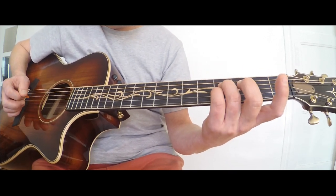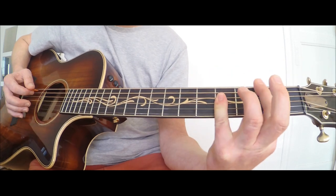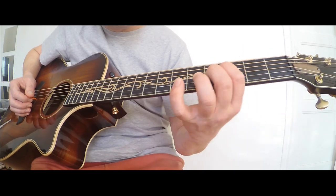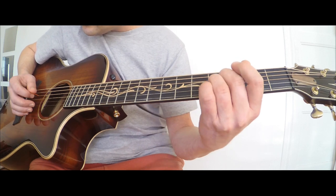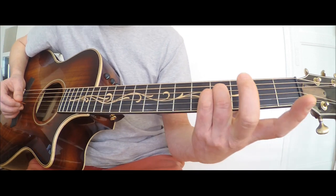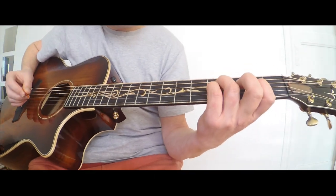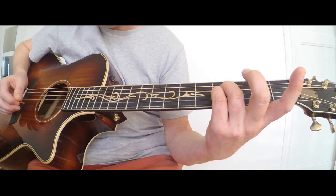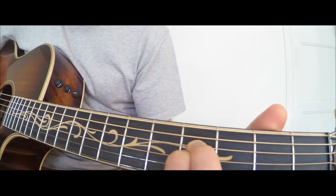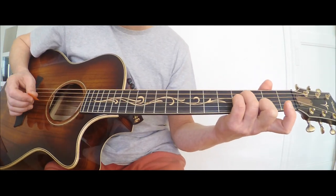Ensuite on va être sur un Si. Normalement le Si se joue comme ceci, sauf que lui va jouer uniquement 2 notes. Il y a 2 cordes qui seront jouées, à savoir les cordes 3 et 4 de la quatrième case. Moi je les prends avec les 2 derniers doigts. Ça va donner ça — donc je joue en arpège.